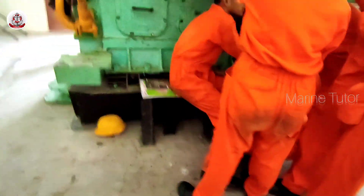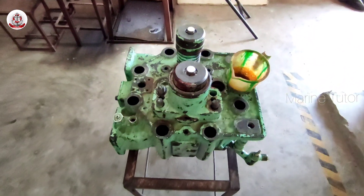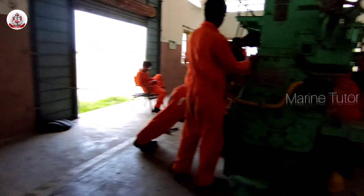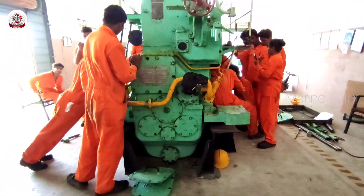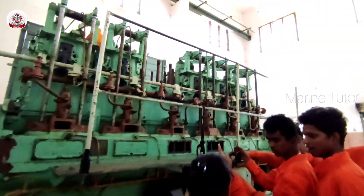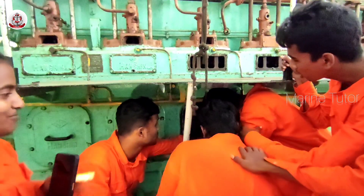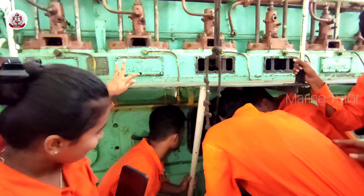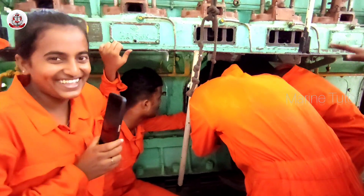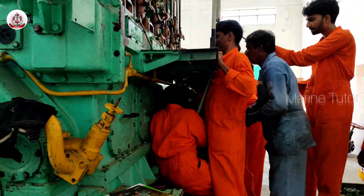This here is the cylinder head consisting of the exhaust and the inlet valve. As we can see, everyone is getting ready to remove the piston. A few more important parts of the 1000 hp engine include valves, which allow air and fuel into the cylinders and exhaust gases out; a turbocharger, which increases engine power by compressing the incoming air, improving combustion; an intercooler, which cools the compressed air from the turbocharger before it enters the cylinders; and fuel injectors, which spray fuel into the cylinder at the right moment for combustion.